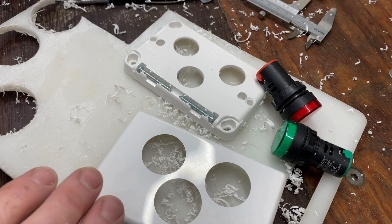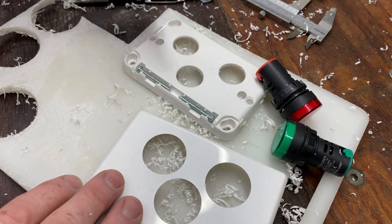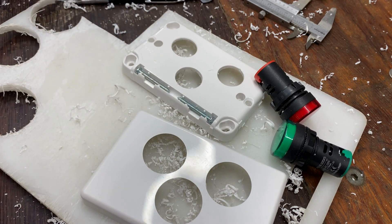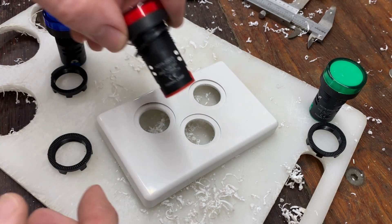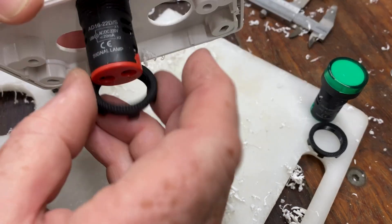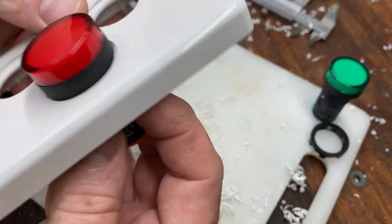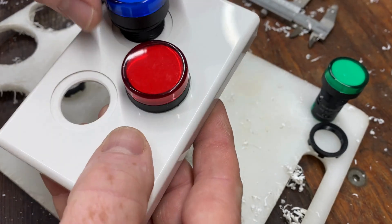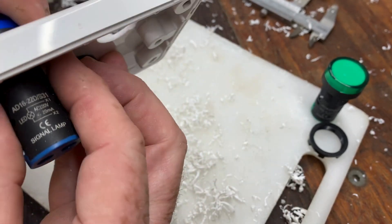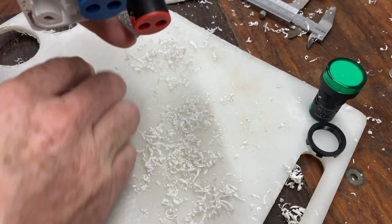I've got those two plates ready now. The head of the indicator fits through the cover plate and the body of the indicator fits through that backing plate. I'll put that together now.